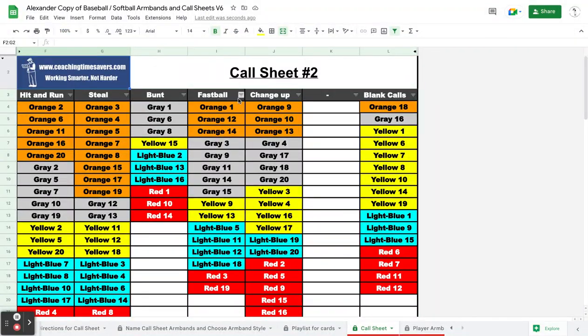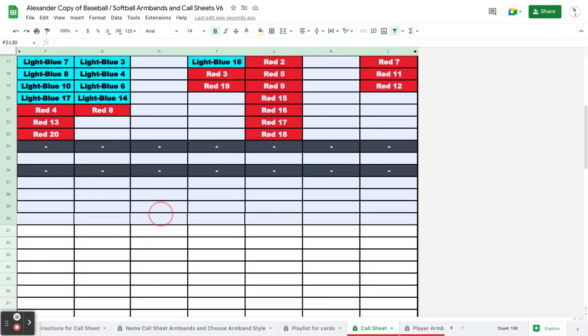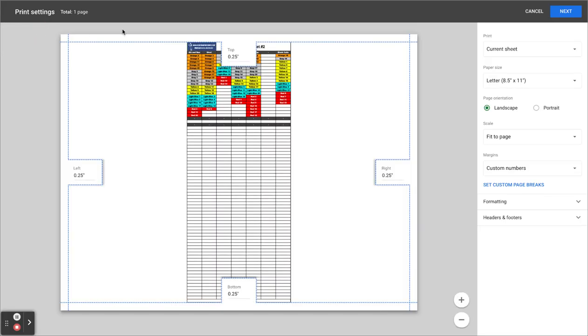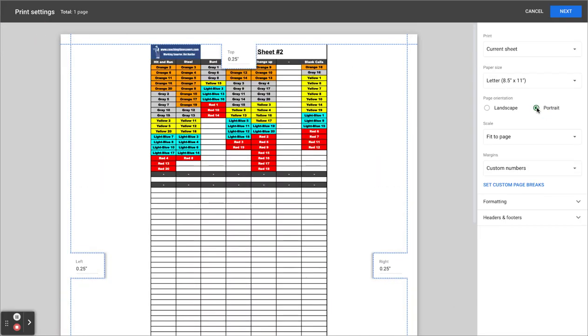So here's how you fix that. Before you mass print, highlight the whole call sheet up to your last play. This row right here is my last row of plays. So I highlight everything that has a play in it and then click on print. I like for it to always be on portrait.